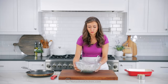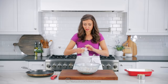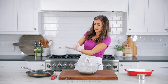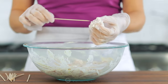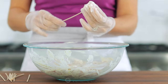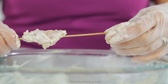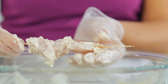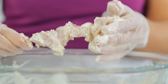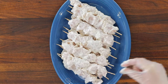Once the chicken is done marinating, it's time to start skewering. I do like to use a pair of disposable gloves for this process because it can get a little bit messy. I'm putting about four pieces of chicken onto each skewer, leaving a little margin at the top and bottom of the skewer. You wanna have a little bit of a serving handle once these are all fried up. Skewer the chicken first and arrange them on a platter.